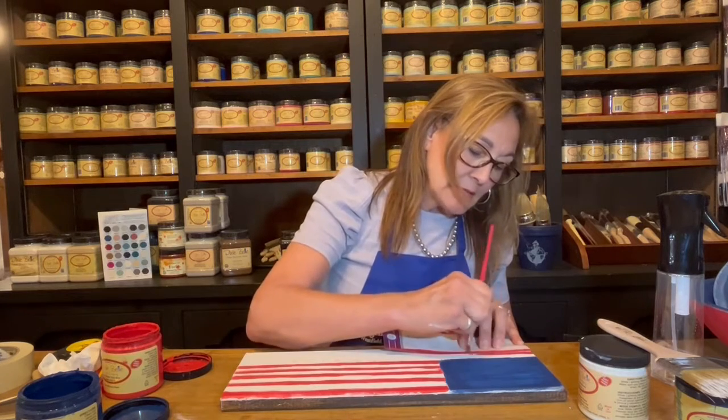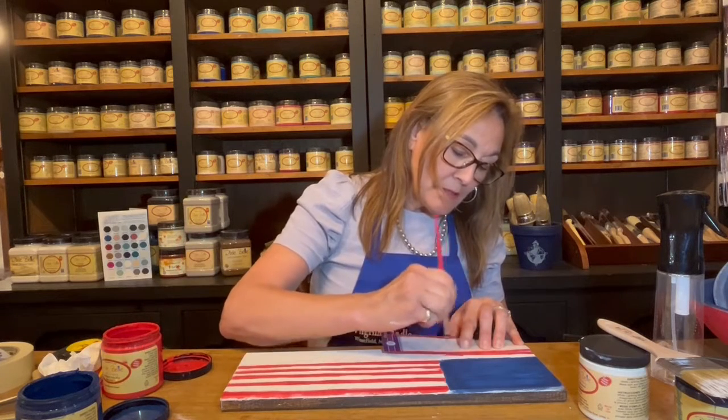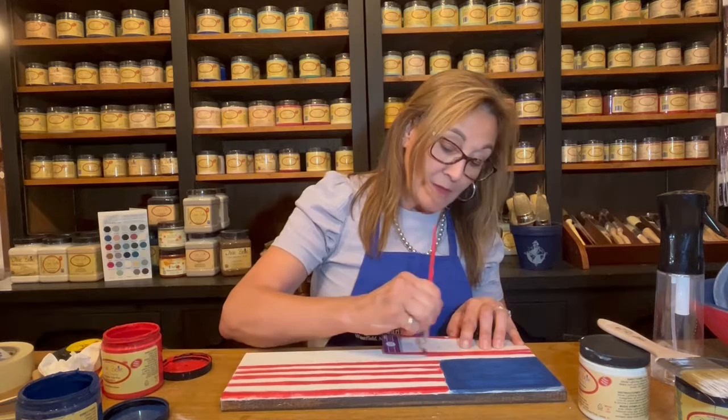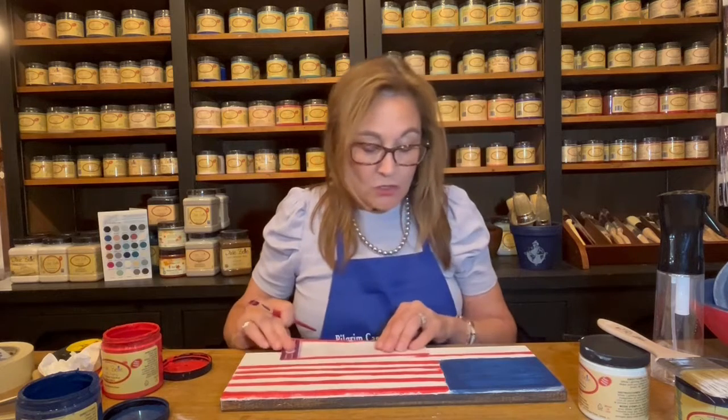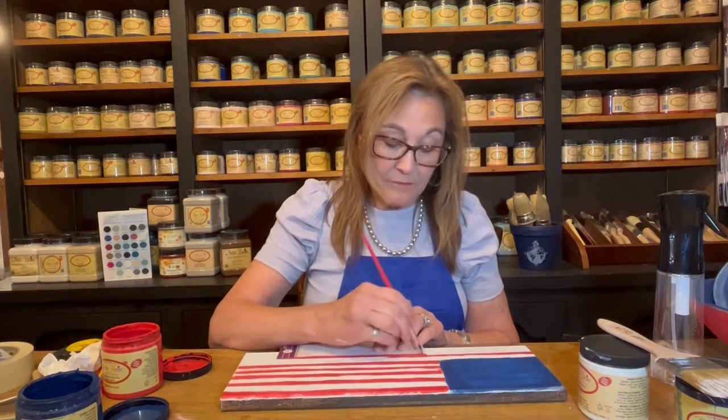Pilgrim Candle is considered an elite dealer with Dixie Belle, so I committed last year to carrying the entire line. With that said, I am obligated to have everything — all the products.